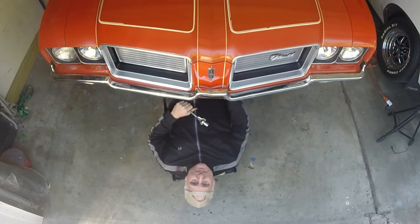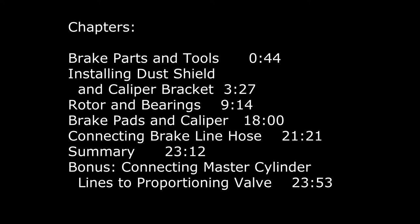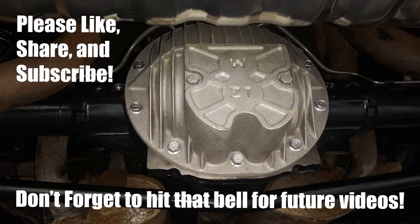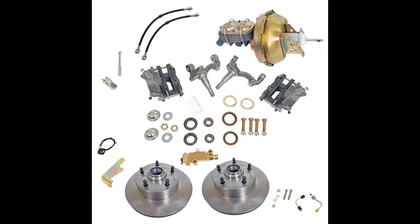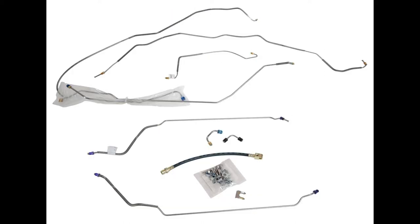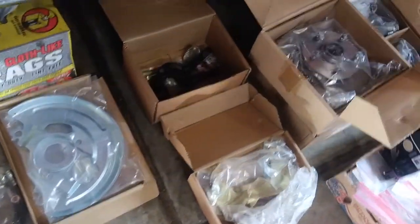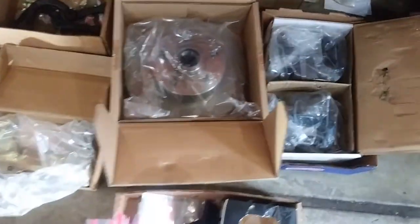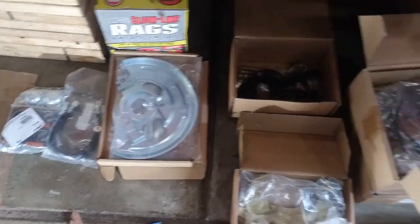Hi everybody, welcome to Old Sky's Garage. I was just going through the parts here — got a dust shield and steering arms and brackets, and we have the rotors and the calipers. Looking forward to getting these parts on, man. Pretty damn excited.